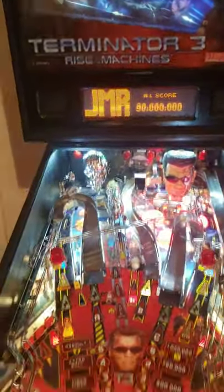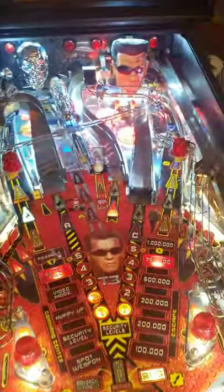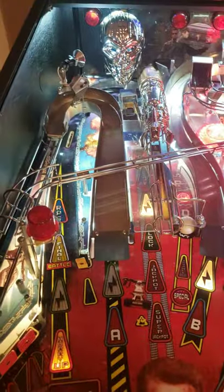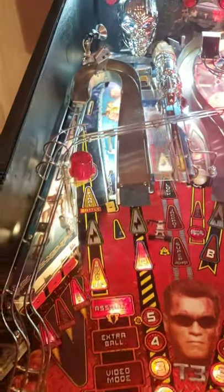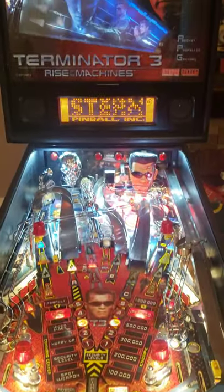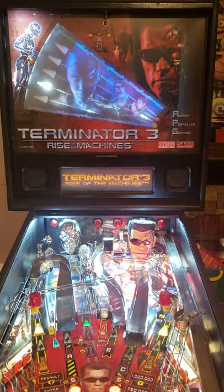There's his high score. I personally like the code in this a lot better than Terminator 2. I think the shots are a lot more fun. And it's got this back box gimmick that I'm hoping to show you later on.